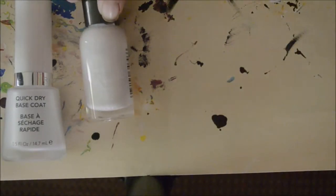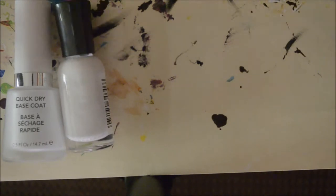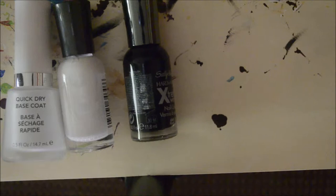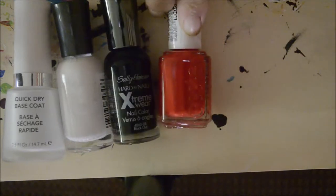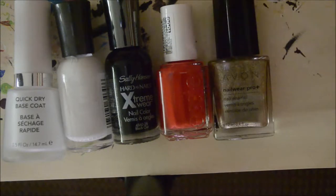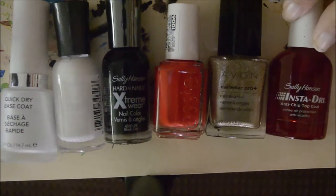For this design you will need a base coat, white polish, black, red, gold, and a topcoat.